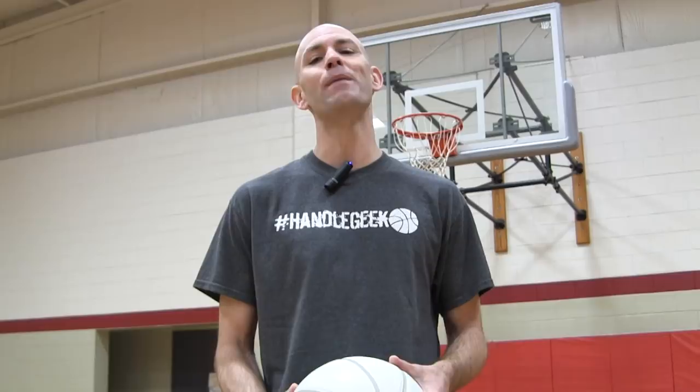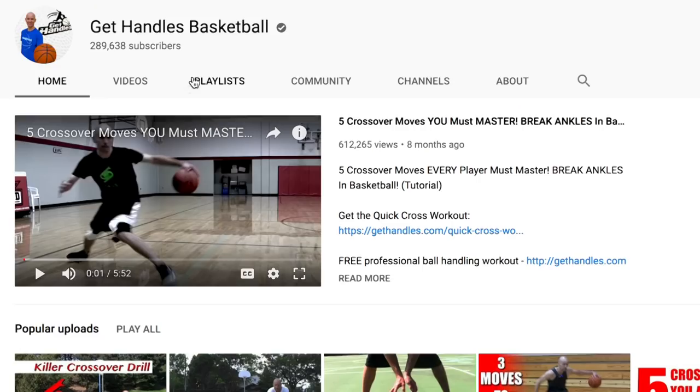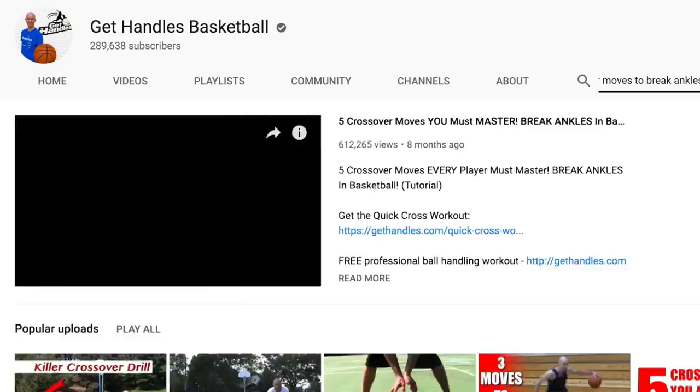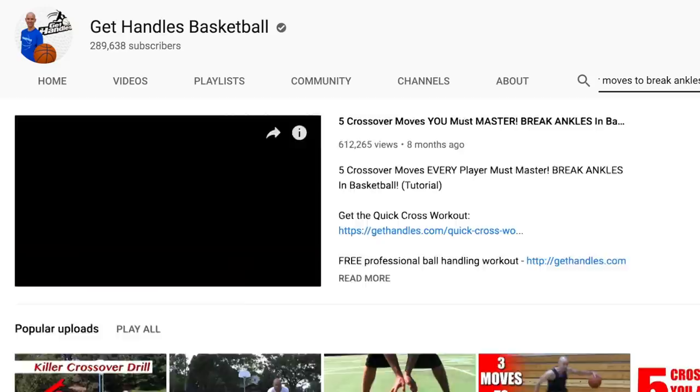Coach Jesse Mincho at Get Handles Basketball, where I show you how to play like the pros. If that's something you're looking to do, make sure you click that subscribe button and that little bell icon so you catch the newest videos the second they come out. And if there's anything else in your game that you're trying to improve, make sure you check out my channel. There's a good chance I already have a video on it, but if I don't, leave me a comment down below and let me know.